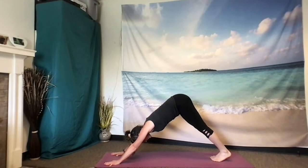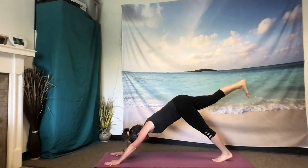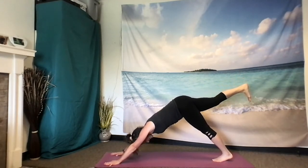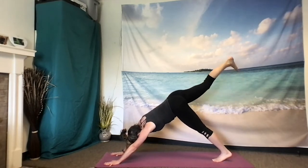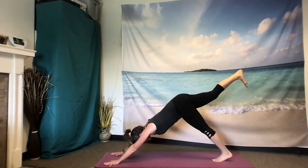Place your weight in your left foot and draw that right leg to the sky. Balance out your hips and your shoulders so they're equal here. Gaze is still looking towards the left shin. Going more for squareness of the hips rather than the length and lift of the leg — really extension rather than height.